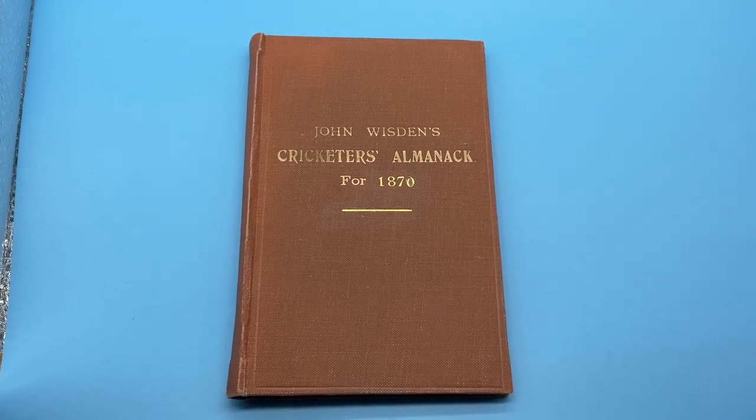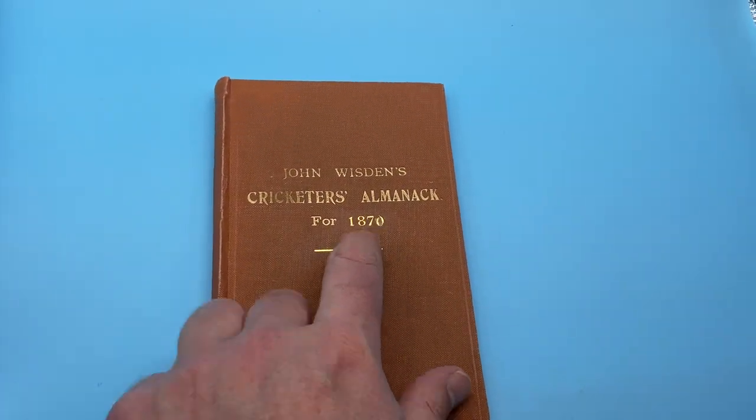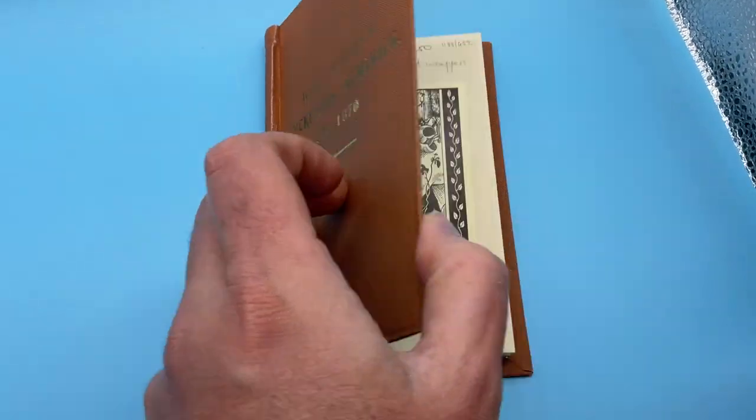Here we have an 1870 Wisden. It's rebound without the covers. Could argue it's a Publisher's Rebind, as it has the tan colour with the 1870 added on a later date. That's a quite collectible Rebind.